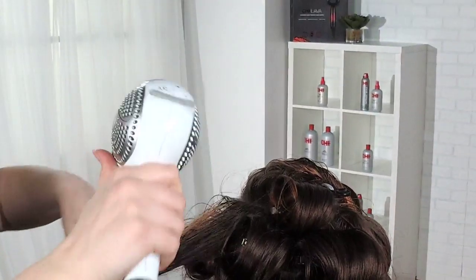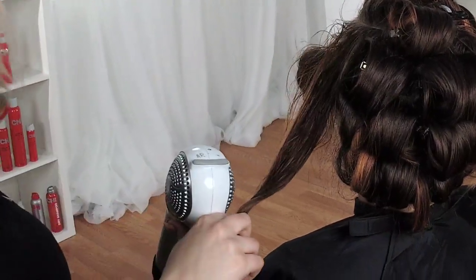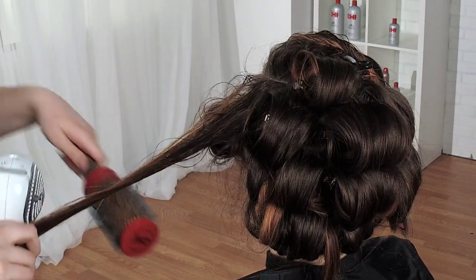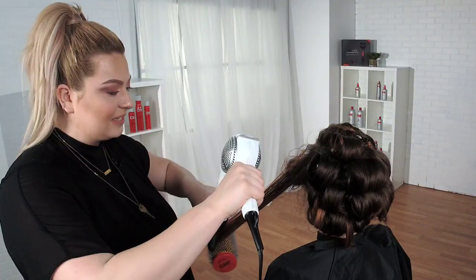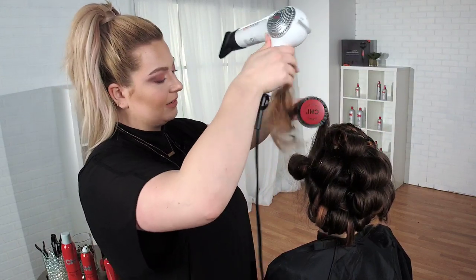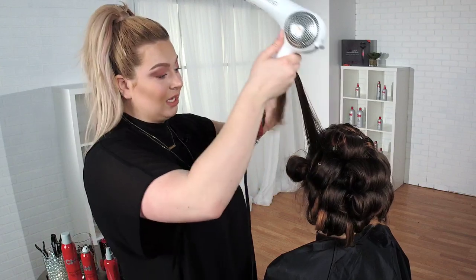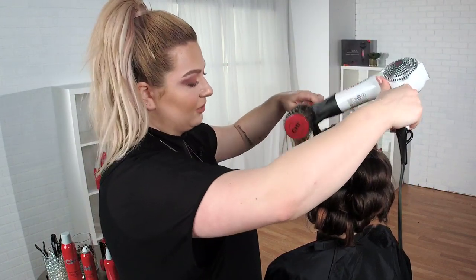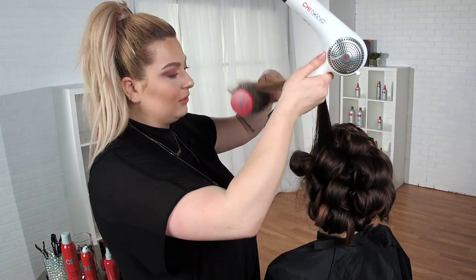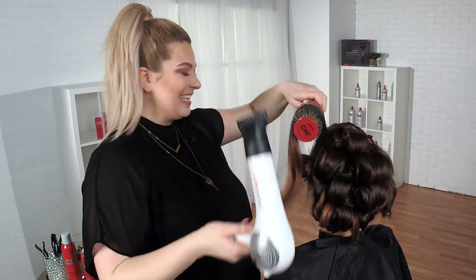One thing we forget while styling hair is that we have to tell our clients what we're using. Connecting with your guests is so important — they're your guests, not just your clients. Clients are people who just come in and pay. She's going to pay for an experience and it's going to be educational. Why am I using what I'm using? Because she's going to go home, come back next time, and say she really can't do it the way I do it.